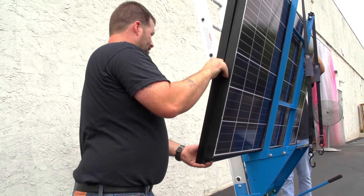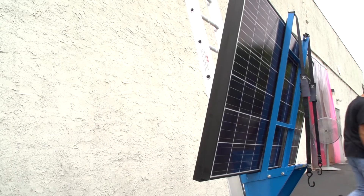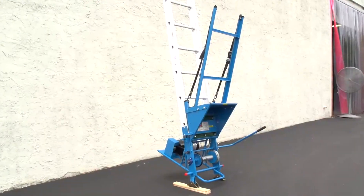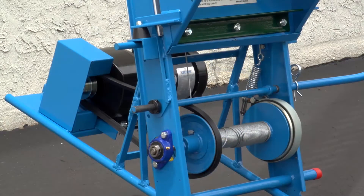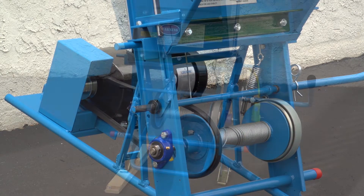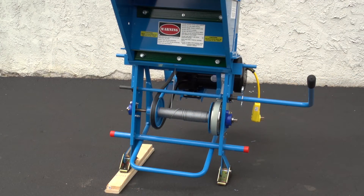Thank you for your interest in Safety Hoist's newly designed solar panel cradle. Like all Safety Hoist material hoists, it is durable as well as simple, safe, OSHA compliant and affordable.